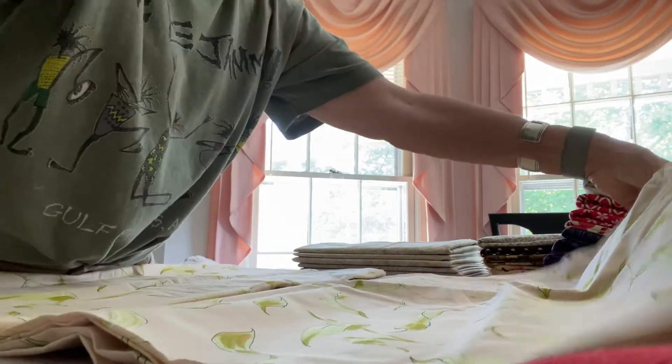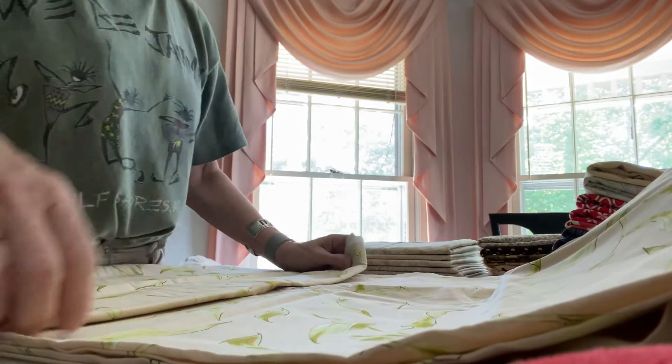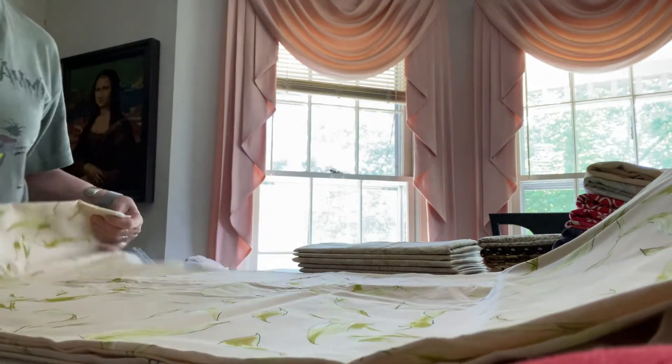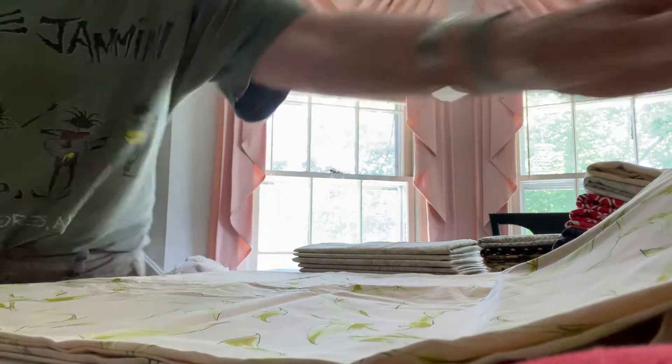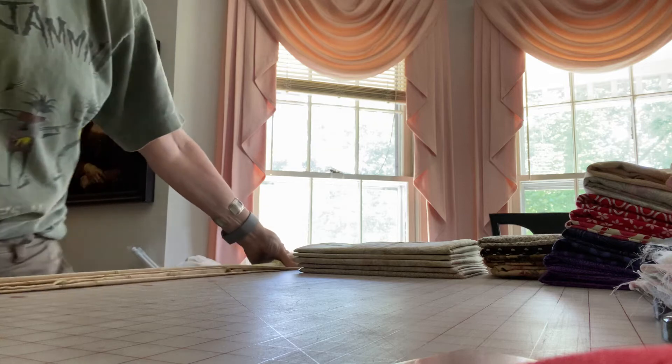I make sure that I bring it up to the top with raw edges at the top and my nice fold at the bottom. This piece winds up being — just to give you an idea — 45 inches long.